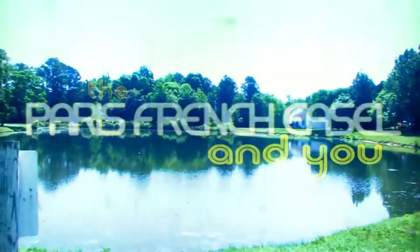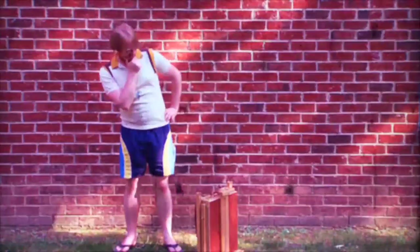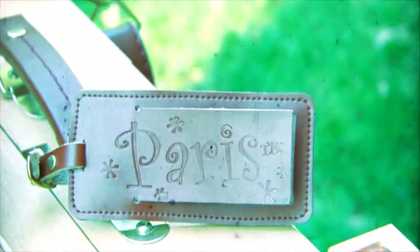The Paris French easel — and playing the part of you will be our friend Matt. Playing the part of the easel will be none other than Creative Mark's Paris French easel. Now before embarking on his journey, Matt should be sure this is his easel. There — now clearly this easel indeed belongs to Matt.